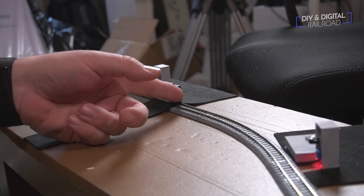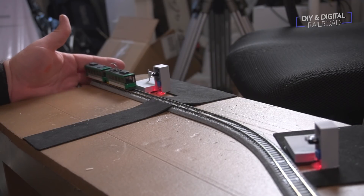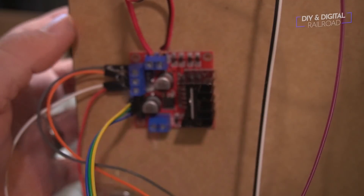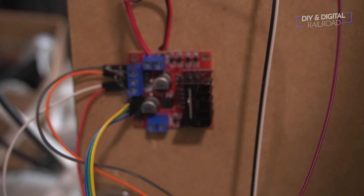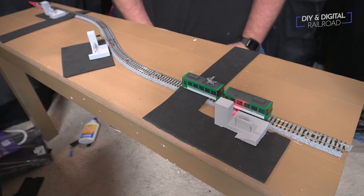Once all this is done, it's time for another test — and this time I actually had an issue. You can see the train takes off in the opposite direction. There are several ways to remedy this, but the easiest is to reverse the wire connections on the motor driver — just flip them to the opposite terminal. This makes the train run the opposite way with the same command, and you can see that it fixes it right up.